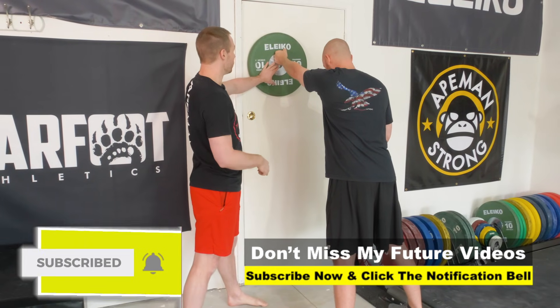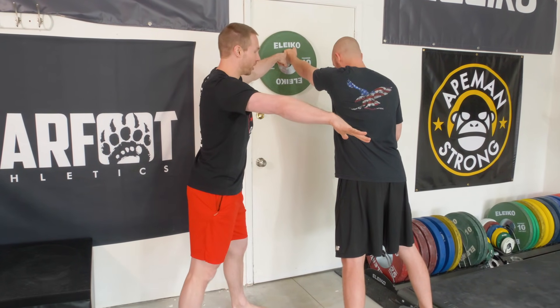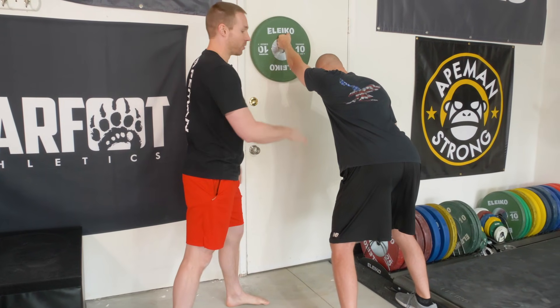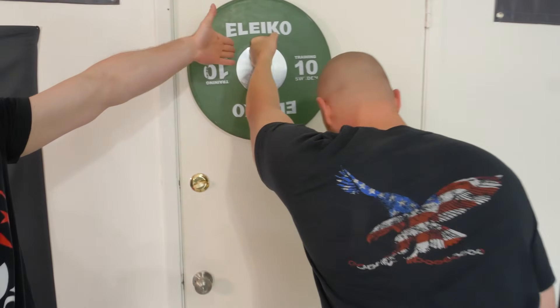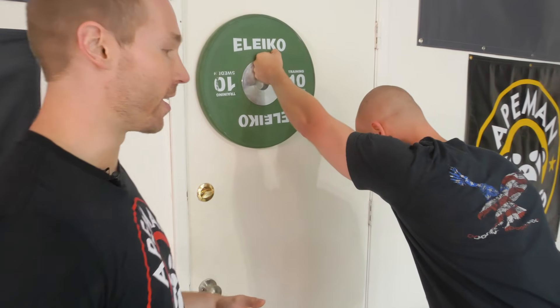Elbows completely locked out — don't let this weight fall. I want you now to reach your hips back, hinge your hips, punch against the wall. Right here, what he's doing is engaging all these muscles on the backside — mid trap, low trap — hinging his hips back, not letting that plate fall. So he's constantly engaging into the plate right here.